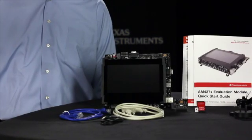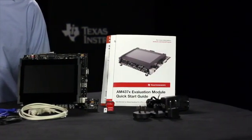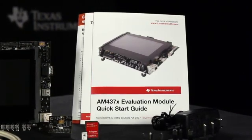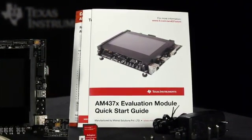This EVM is priced at $599 and it is a feature-packed development platform with complete in-the-box support for Linux software from TI. When you first open the box, you'll find a quick start guide. This guide will outline the steps to set up your board and explore the included Linux software development kit in less than 10 minutes.